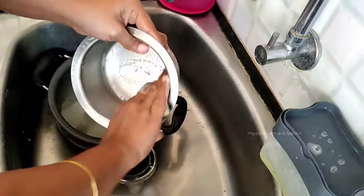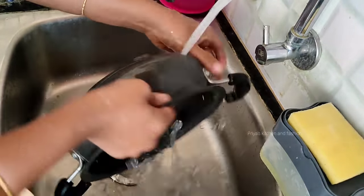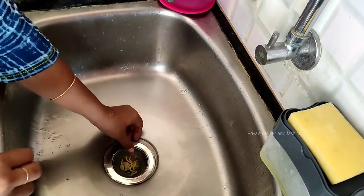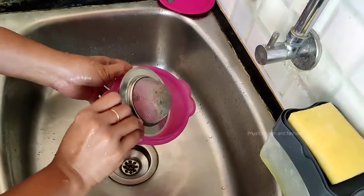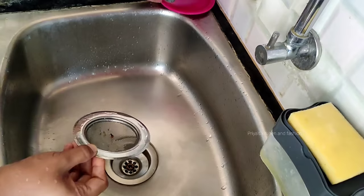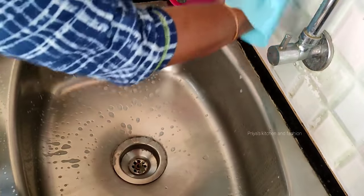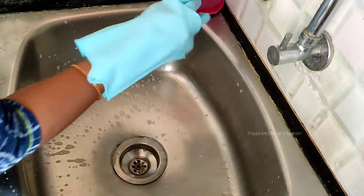If you use the sink properly, the sink will be free and the kitchen will be free. If you clean the sink, you will also have a sink filter. You can collect debris in the sink corner — it will be easy. We can avoid blockages in the sink this way. Use the sink properly.